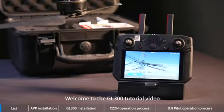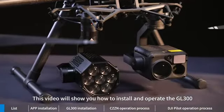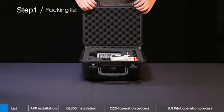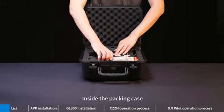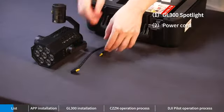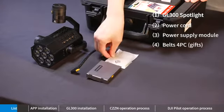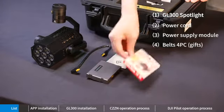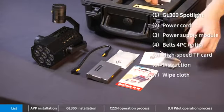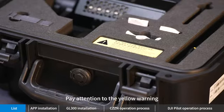Welcome to the GL 300 tutorial video. This video will show you how to install and operate the GL 300. Inside the packing case: GL 300 skylight, power cord, power supply module, belts, PC gifts, high-speed TF card, instruction, wipe cloth, M300 battery lock.